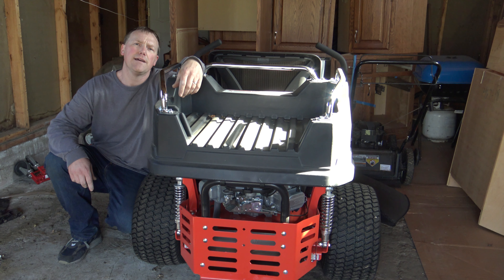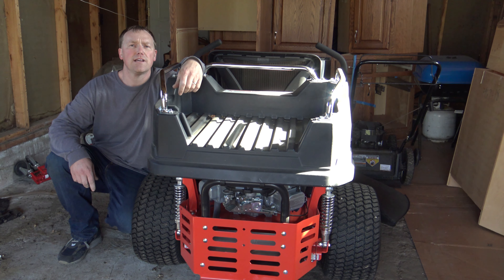I've got the battery all connected. Now it's time to see how easy this thing is to start after sitting for seven months.